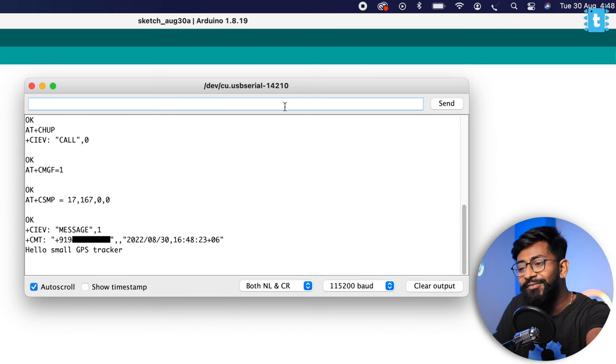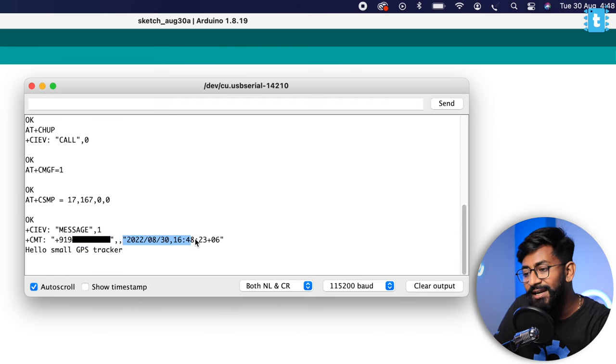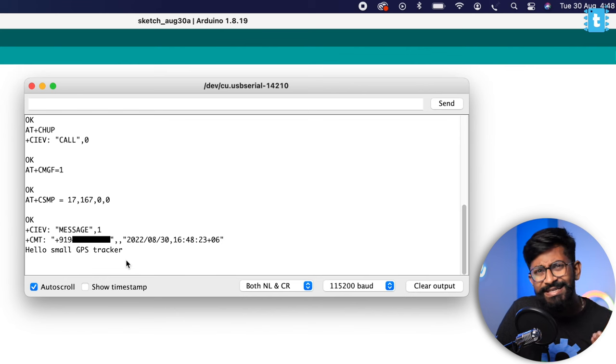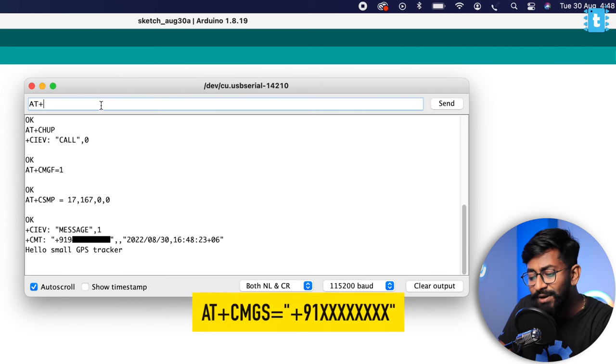We got the message — we got the mobile number, the date and time, and the payload: 'Hello Small GPS Tracker'. This is how you can easily receive messages.